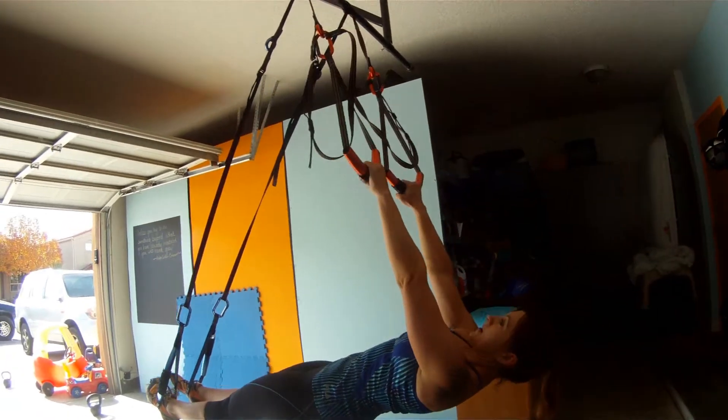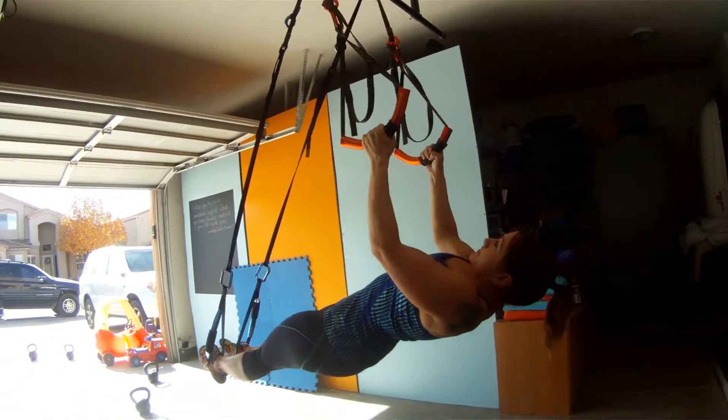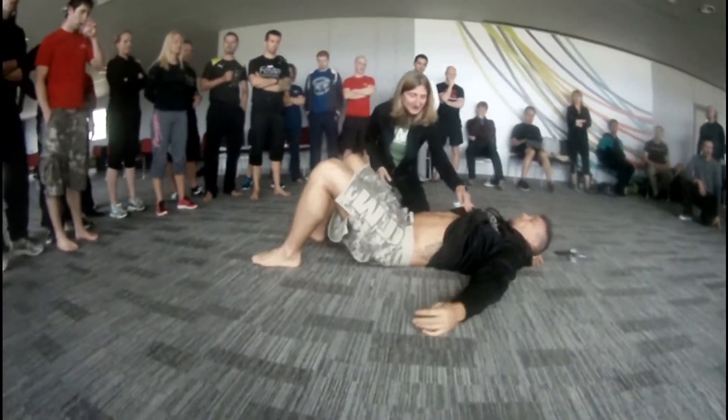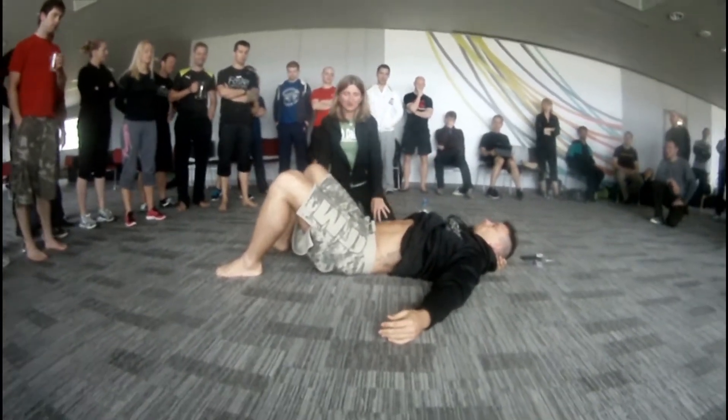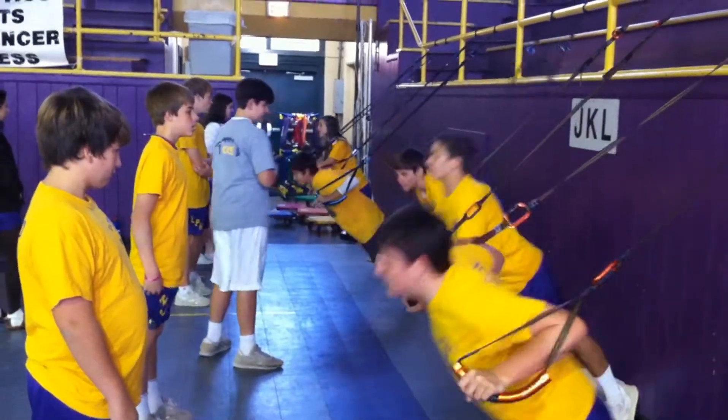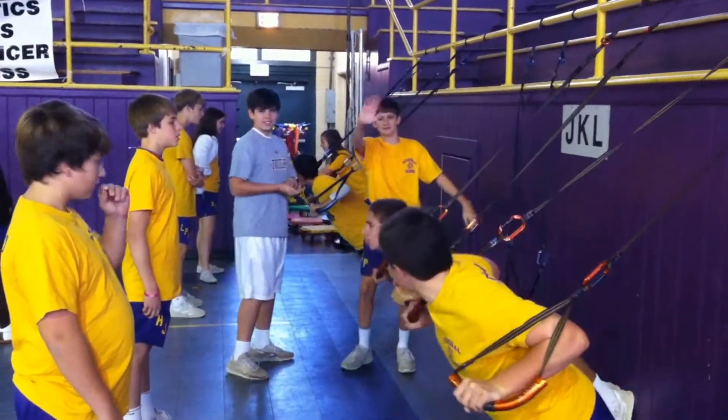Quad training looks exciting but it can also be dangerous, which is why at True Fit we are working with fitness professionals, medical experts, and college professors to study the effects and results of quad training at the top level.